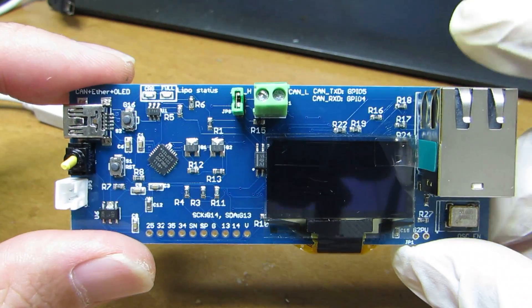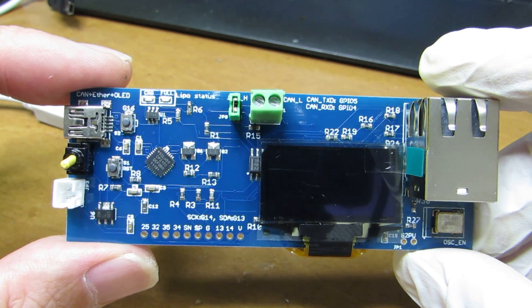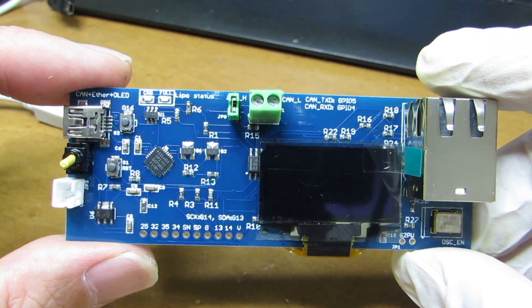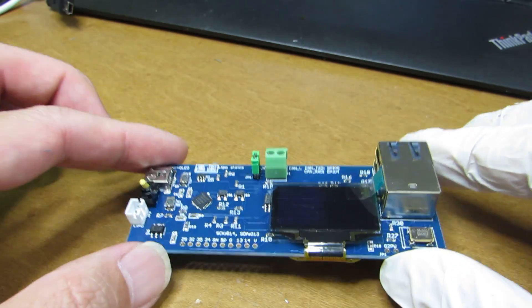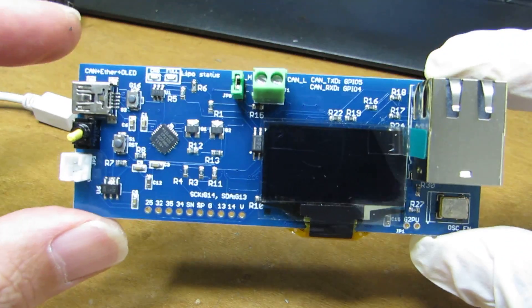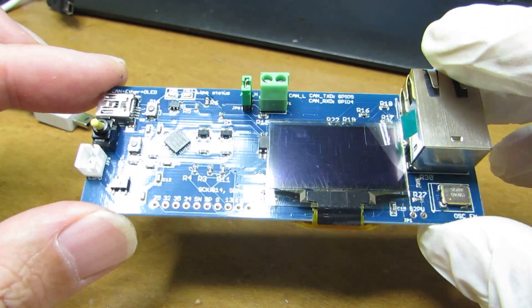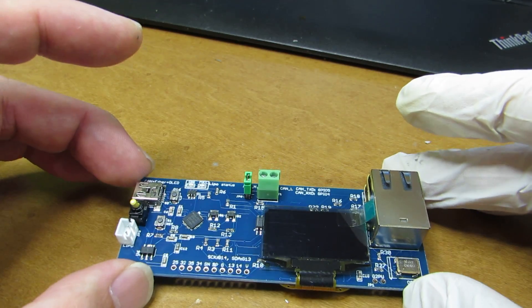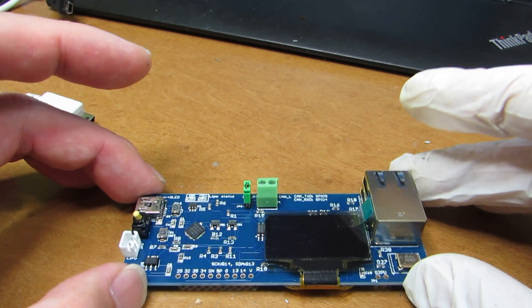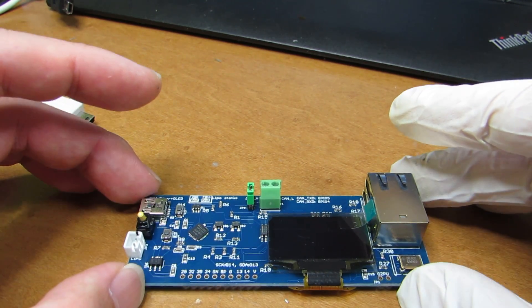Actually this board has some potential issues, especially for some users. Some people want to use this for mounting but there are no mounting holes, and also some people feel the module back side is not so good because of the fear of destroying all the modules on the back side.